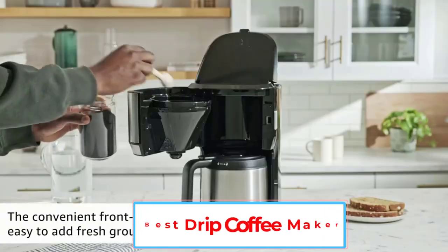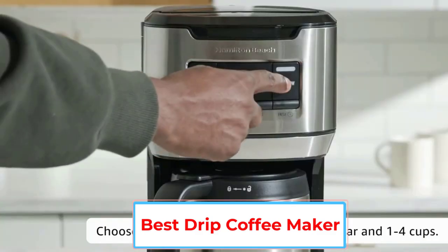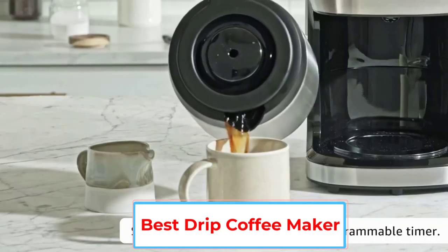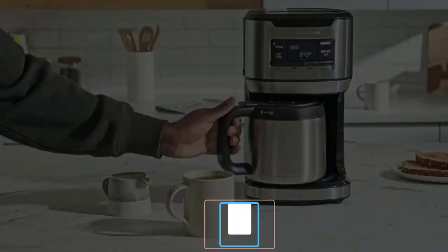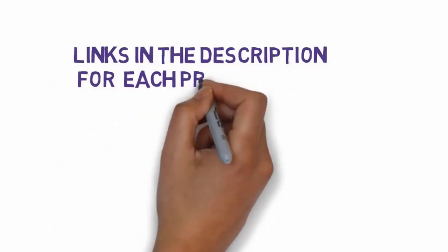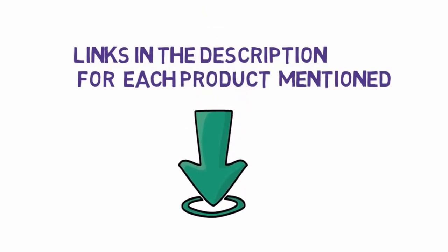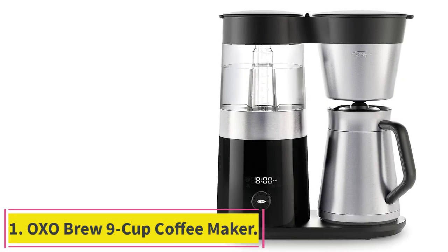Are you looking for the best drip coffee maker? In this video we will look at five of the best coffee makers on the market. Before we get started, we have included links in the description, so make sure you check those out to see which one is in your budget range.